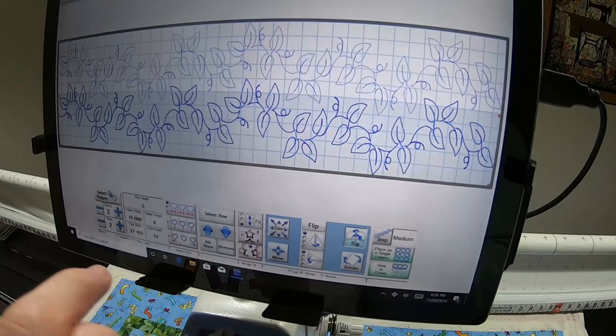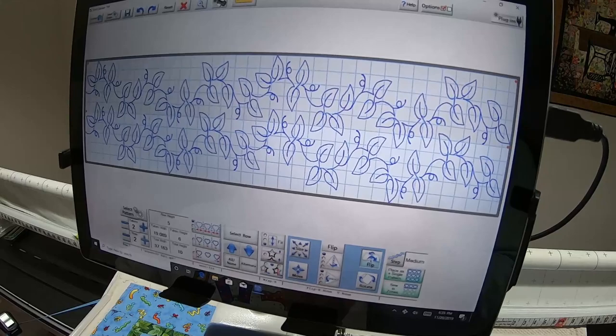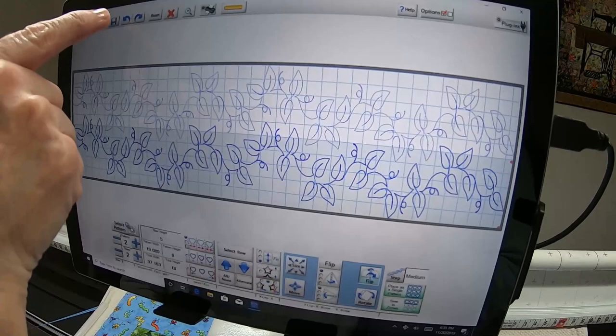When you touch Flip — if your second row you wanted to flip — at that point you would need to choose Alternate, and you can see that makes that row a darker blue. If you choose All, it makes both rows dark blue, so whatever you do will affect both rows. Just be aware that what is selected determines which row your change affects. If you've messed up, touch the blue arrow to undo.